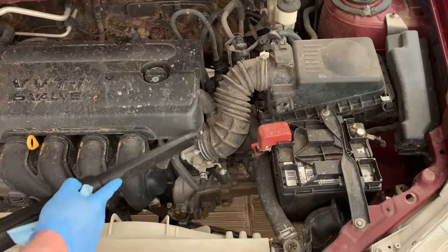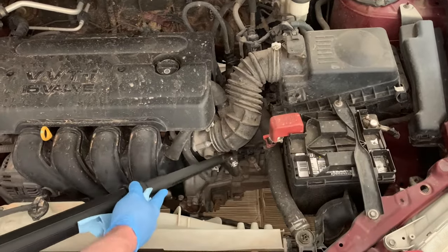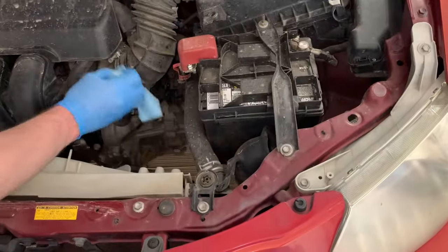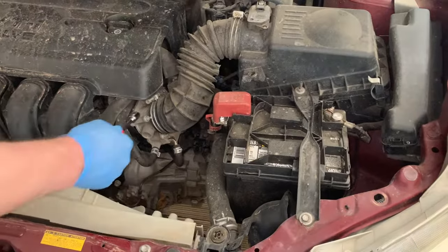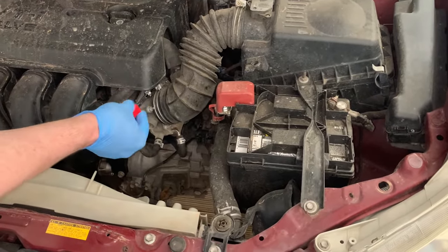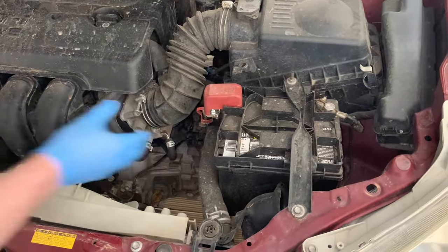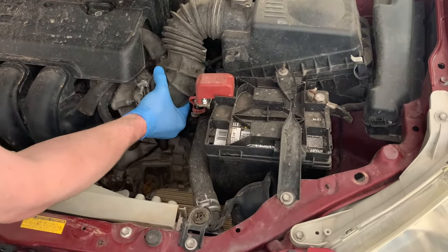First we're going to vacuum and clean the hose leading up to the throttle body so we don't want any dirt getting in the throttle body and into the engine. Vacuum or wipe, either way just get all the dirt out. Grab a nut driver and loosen the hose clamp. When your hose clamp is loose, just wiggle the hose and get it out of the way so you can get access to the throttle body area.